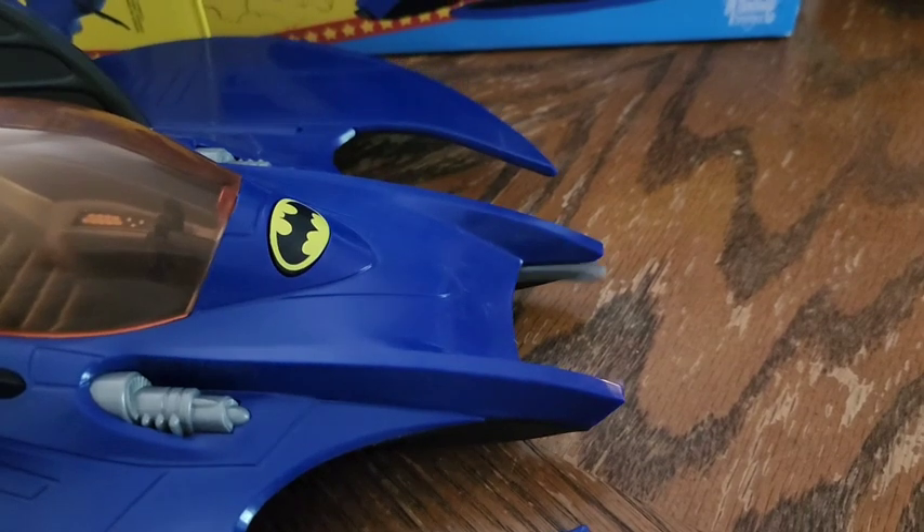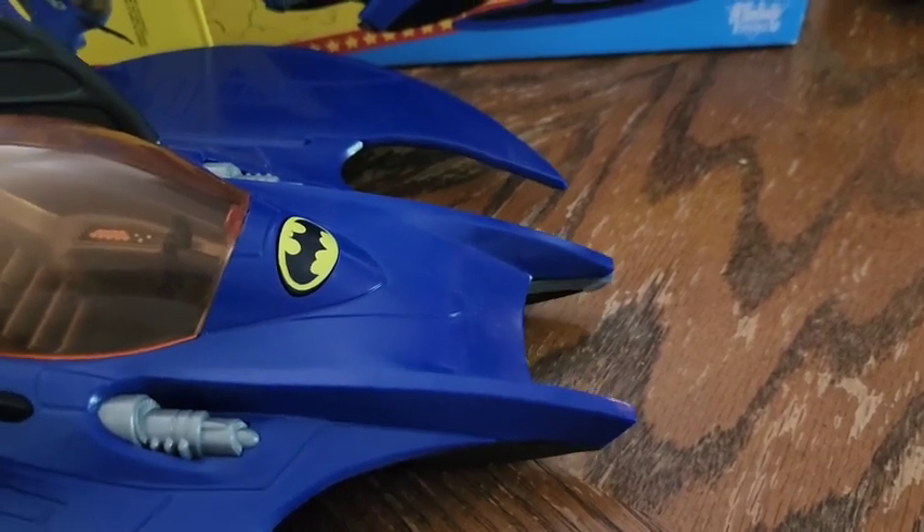It does have a depression triggers type mechanism on the back to go ahead and do this grabber. So if you're taking Joker balloons out of the city, I guess.